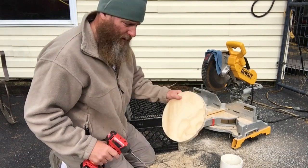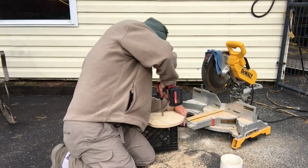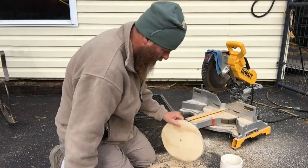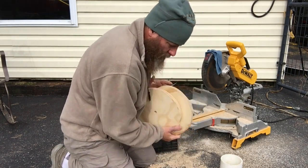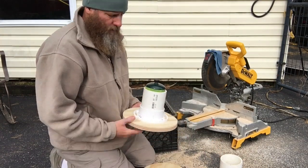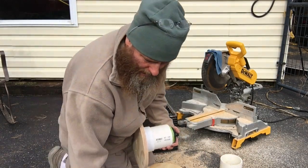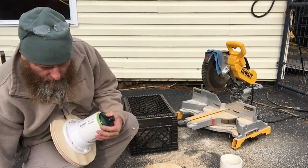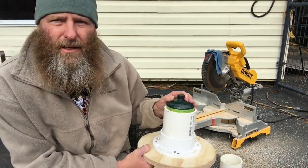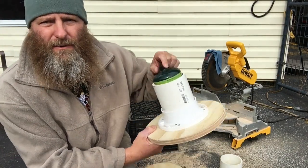I'm going to do my other pieces since I'm here. That is a wrap. I don't have any paint — if I could paint it I'd show you guys the true finished product. But I don't have any paint right now.